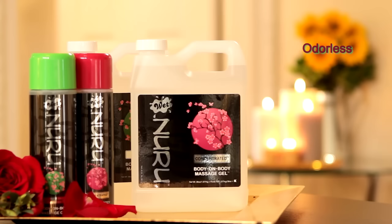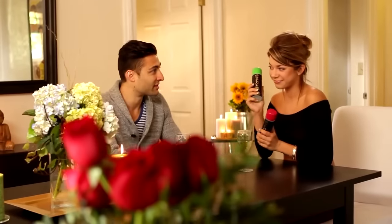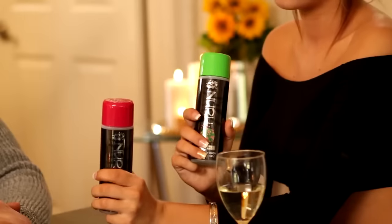These formulas are odorless, tasteless, non-staining, and are designed for long-lasting play. Originating in Japan, Nuru is an intimate sensual massage between two partners using full body contact, gliding nude body over nude body.